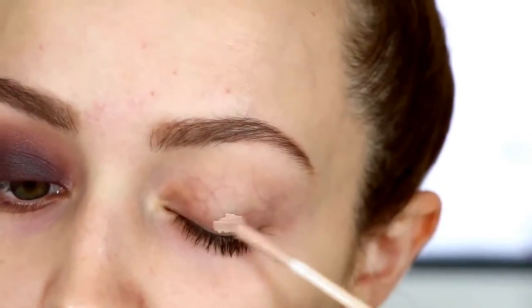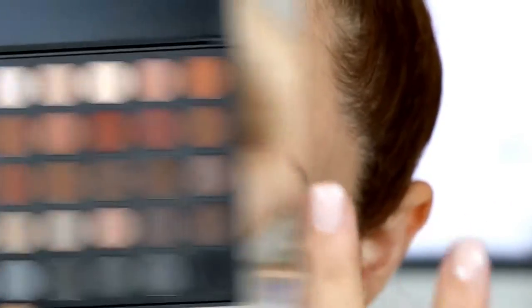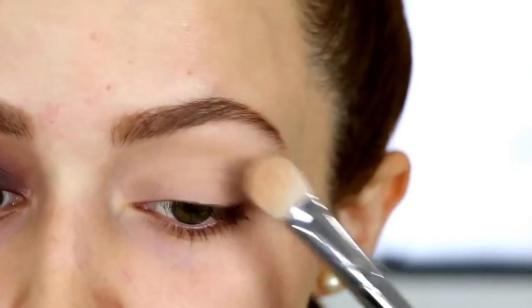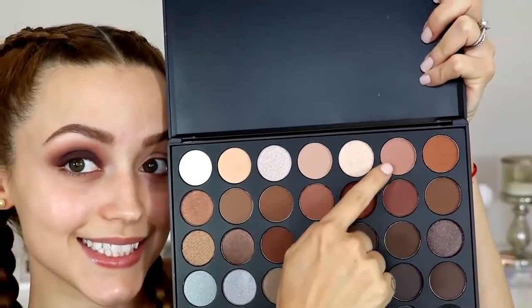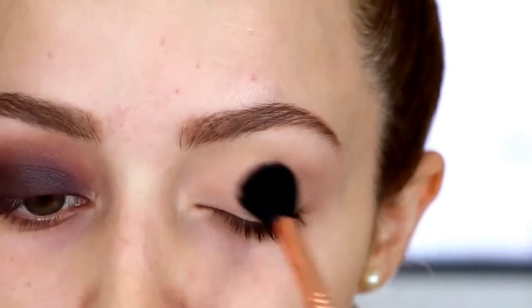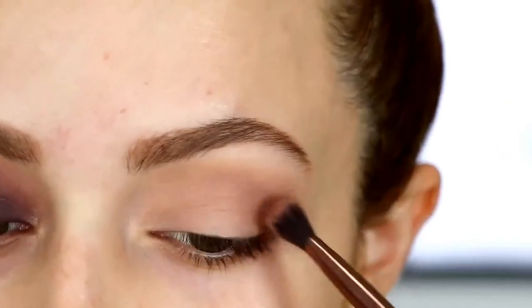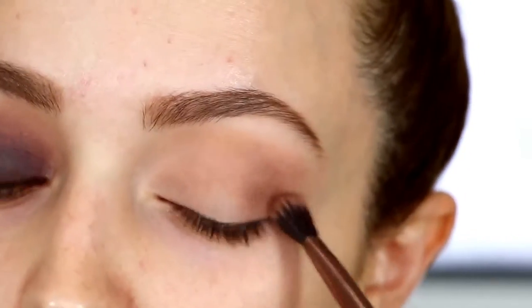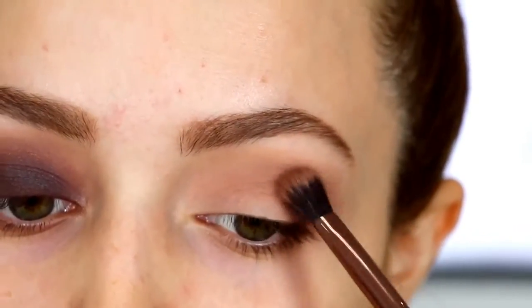I'm priming my eyelids as usual using the Urban Decay Primer Potion in the shade Enigma and blending that in with my finger. I'm taking the Morphe 35K palette and using the second shade to set that primer down, since it can be a little tacky. Then I take a transition shade, using a big fluffy blending brush to buff it into my crease, diffusing it out. Then I go into a warm brown shade, applying it on the outer corners of my eyes and dragging it into my crease.